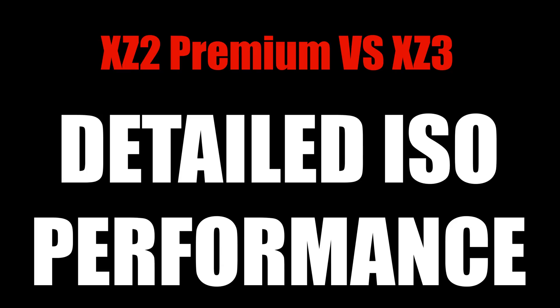We all know that the XZ2 Premium can shoot photos in pitch black conditions using its dual camera setup and insane ISO values, where the XZ3 barely manages to distinguish shapes and colors. So let's see how they compare at every ISO value. Keep in mind that all shots were taken in manual mode, trying to use the same exposure values, and the XZ2 Premium had ultra-high sensitivity mode active.